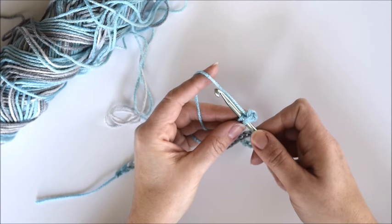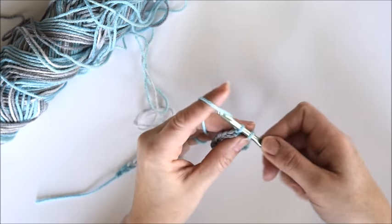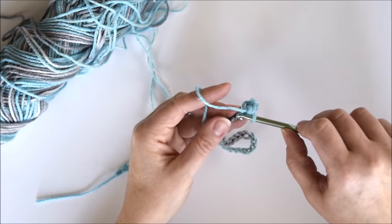Insert the hook, grab the yarn, pull through one loop, grab the yarn, pull through two loops, and repeat over and over.